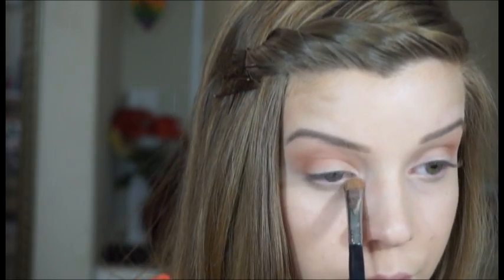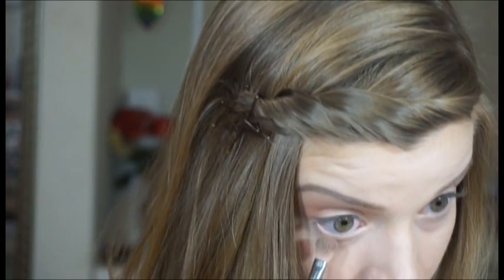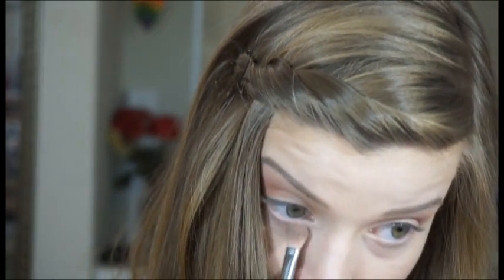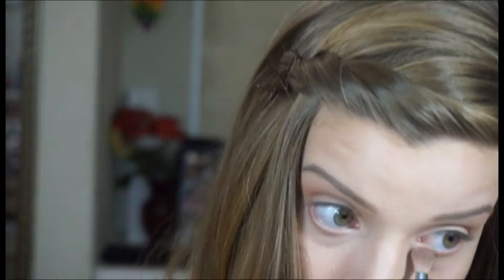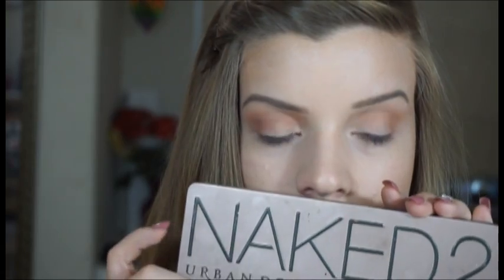Then I'm placing that same crease brown color underneath my eyes just to kind of give myself a lower lash line. I'm not really doing too much with this color, but just making it apparent that I do have a lower lash line and just to make my eyes look a little bigger.